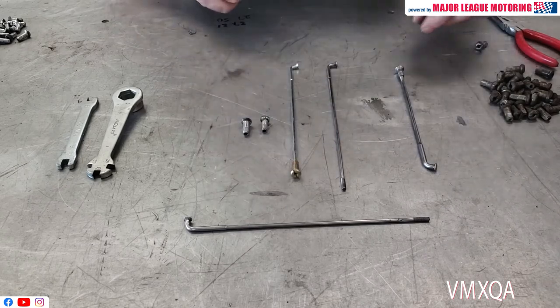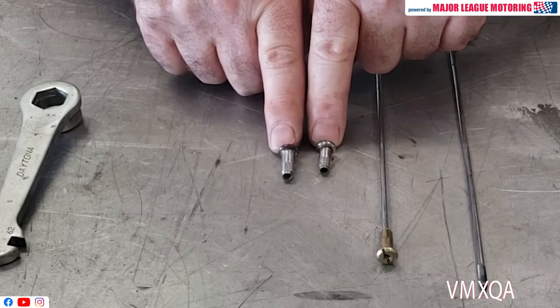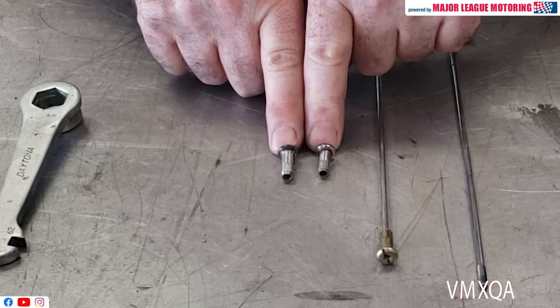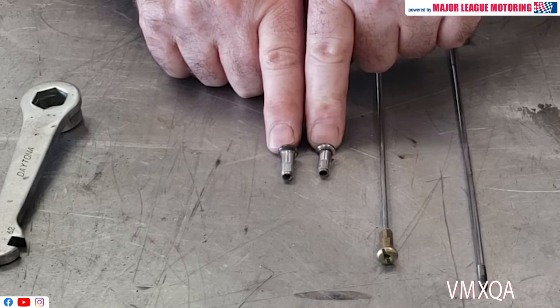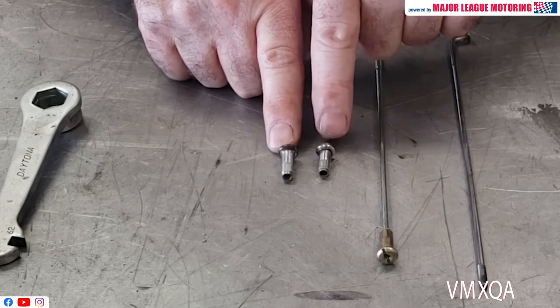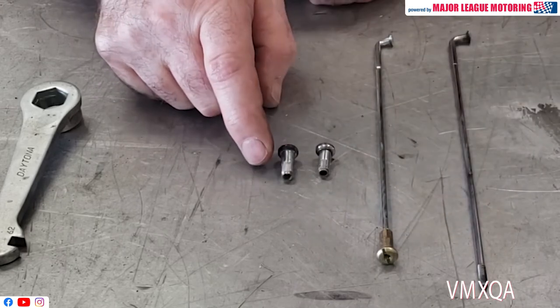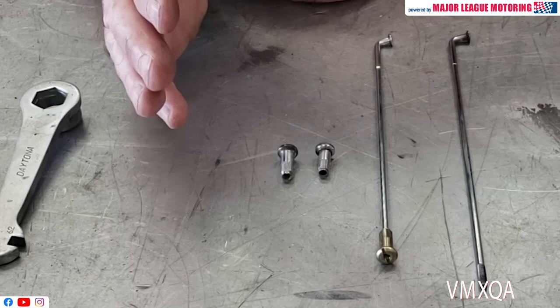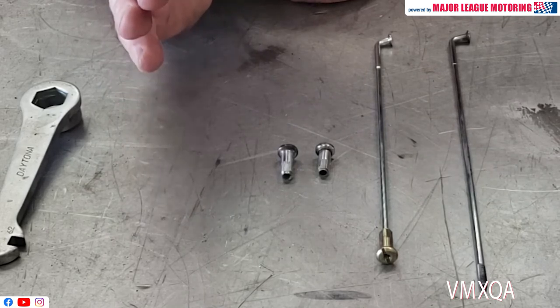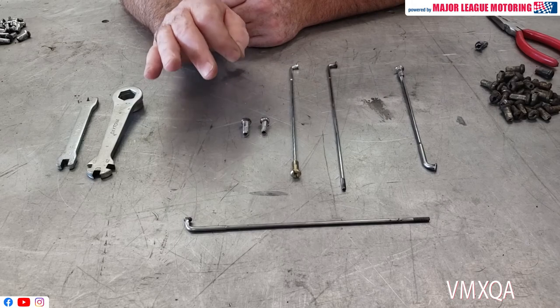Something else I wanted to point out is that front and rear nipples on your bike may look the same, but if you look closely, they could be a little bit different. This one happens to be from the front — it's a little longer than the one that goes in the back. The one that goes in the back is about 7mm at the shank, and the one in the front is only 6.5mm. I'm pointing that out in the event you have to go and buy new nipples, so you'll get the correct size. They look the same — remember, they're different.